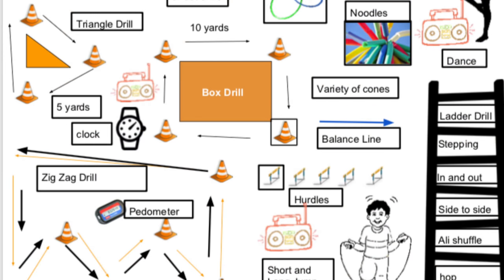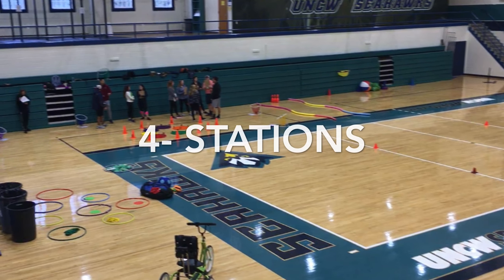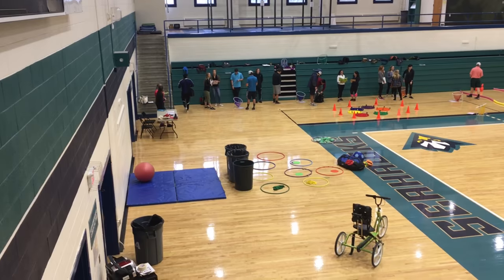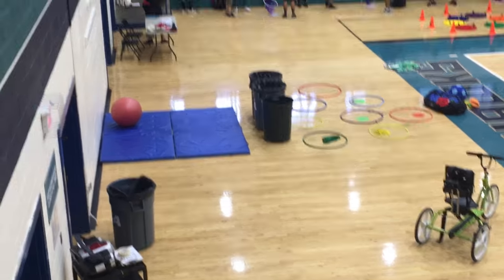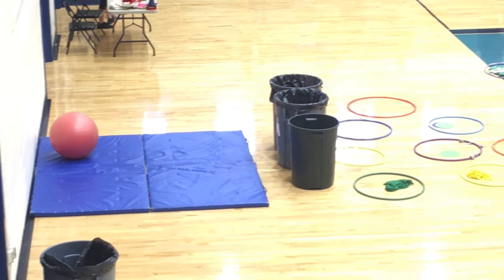So let's go over these four stations and take a live view. Alright, so we have our Adaptive Zone. Individuals with severe disabilities can use these mats, and we have a barrier for them.